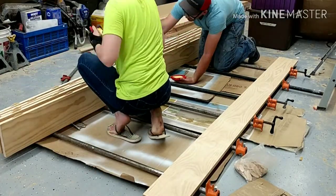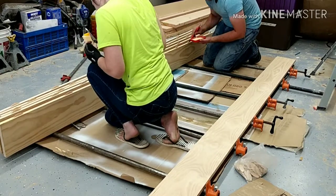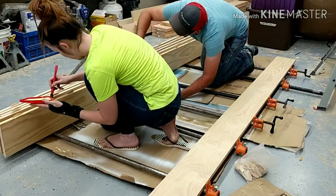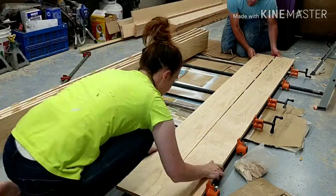Here we are gluing the pieces together. I was really worried about the glue drying too fast because it was so hot and dry outside, but it turned out to work really well. We got it done, clamped it together, and it seemed to work really well.